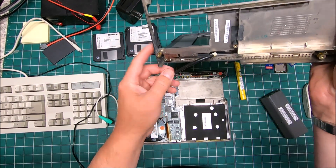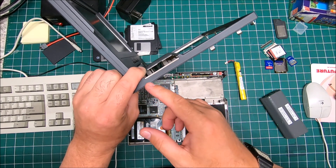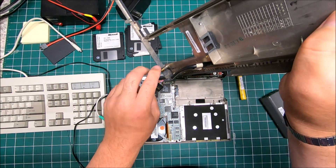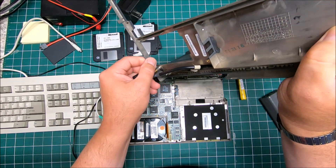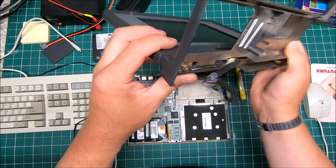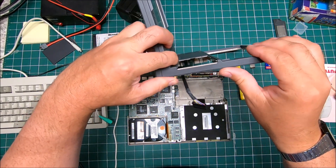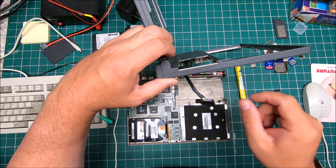I did patch the case. If you saw my previous video, I believe I showed you there was a crack. I did reinforce it with Kevlar material. It's pretty thin, super strong, and it's pretty good. Now I'm applying pressure and it doesn't move.